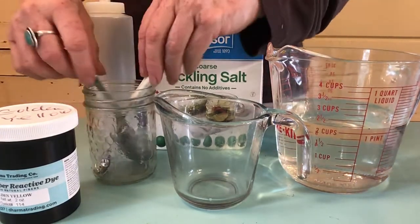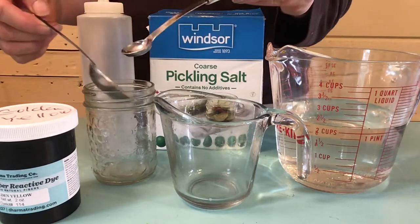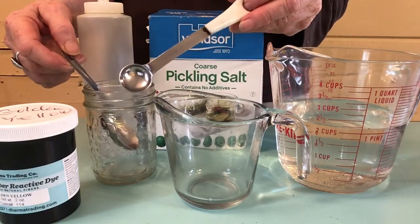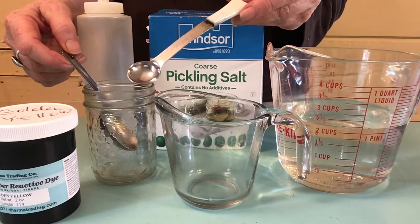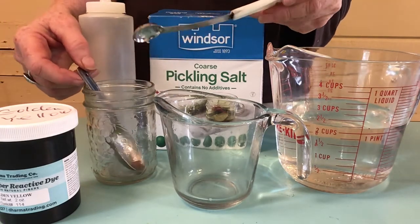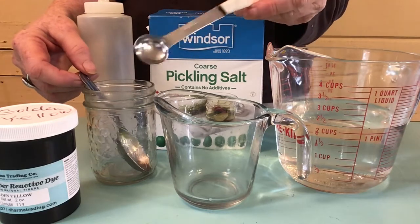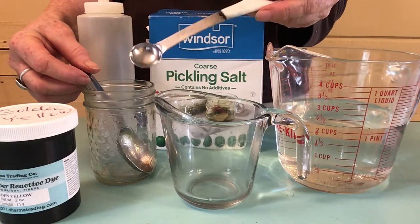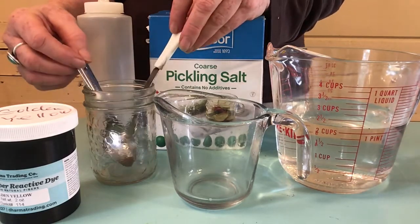Then I have a couple of spoons — a tablespoon for my salt and I personally use this half a teaspoon measure for my dyes. I always use this same spoon for my dyes so I know I can compare how much I'm using. I guess you could start with any measurement, but for this process I'm going to use half teaspoon.